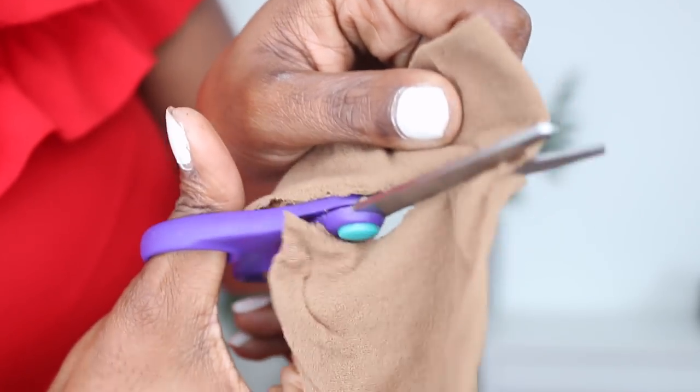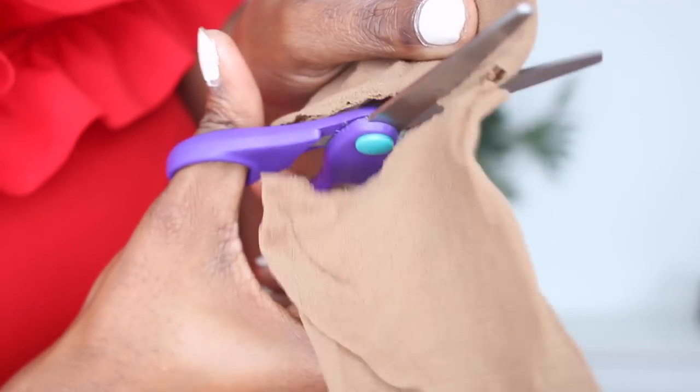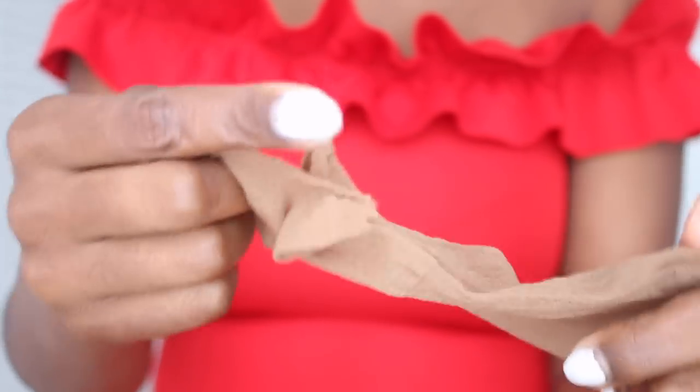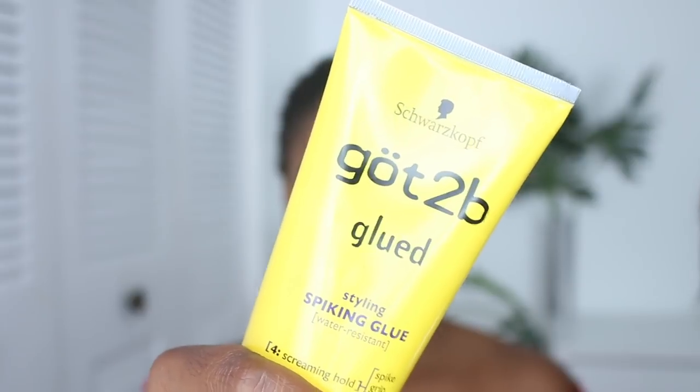We're about to make a little bald cap with a wig cap. Basically you want to cut off this band right here — I'm doing that with scissors. Then you're going to have a kind of flimsy wig cap without that band, but it's going to be really good for your hair and really secure.